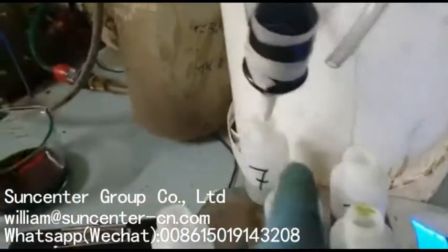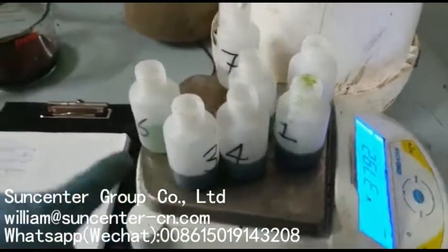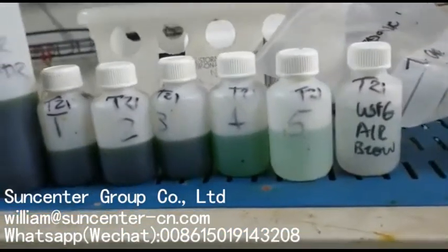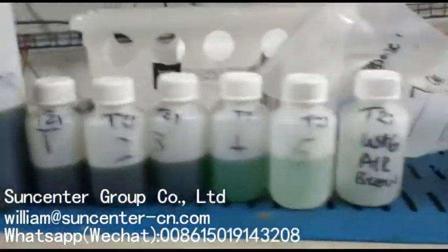Wash water goes in and then I separate the wash every 50 grams into a different bottle, so we can see the progression of mother liquor being removed from the cake during the test.